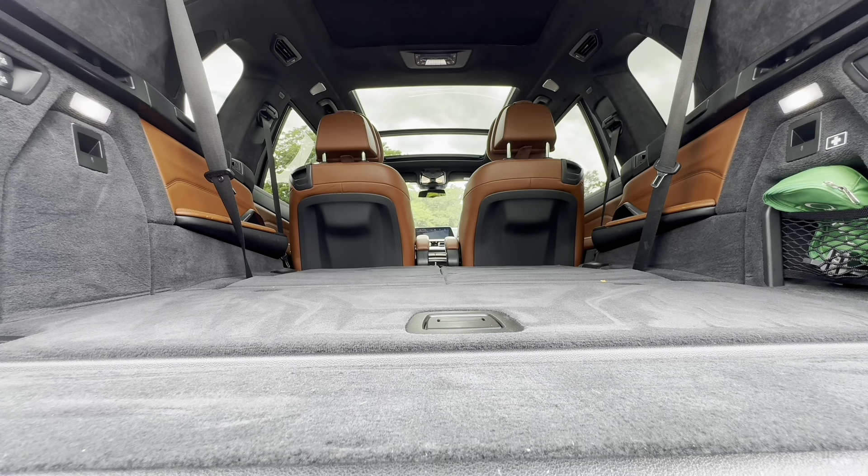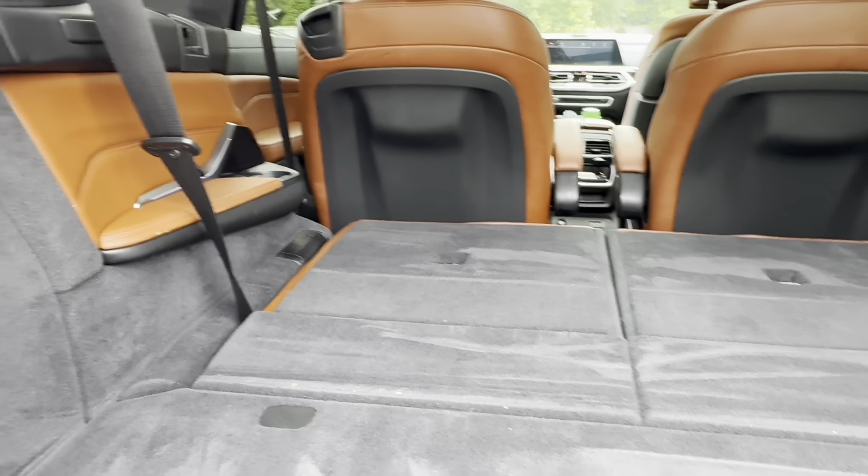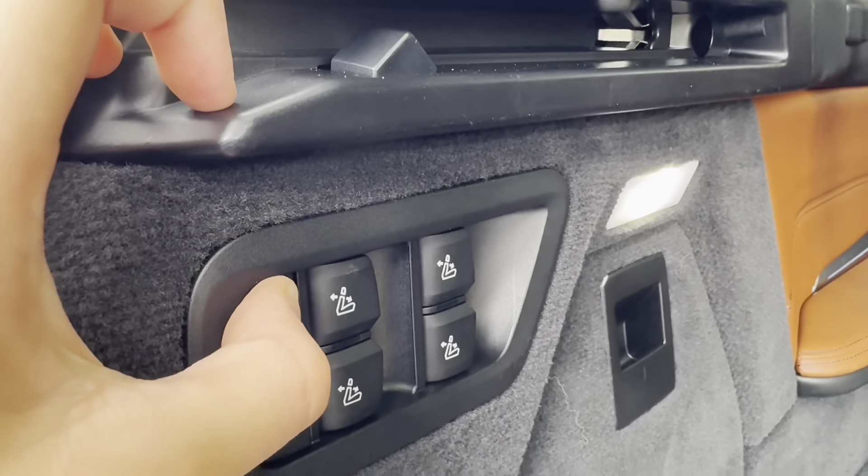With the optional captain's chairs, the second row can fold flat like the GLS. Keep in mind that all the competition will offer more space in all three configurations.